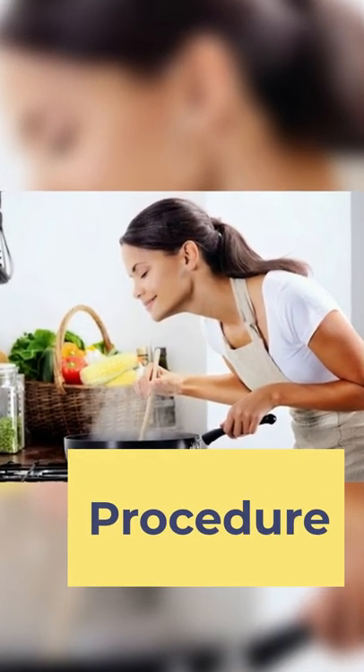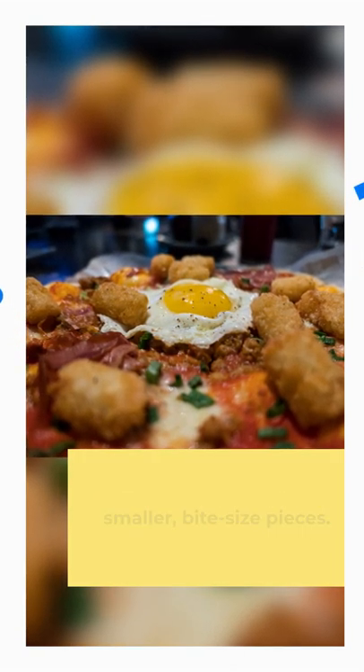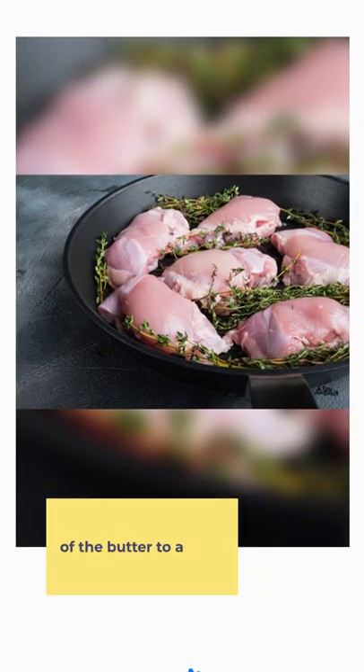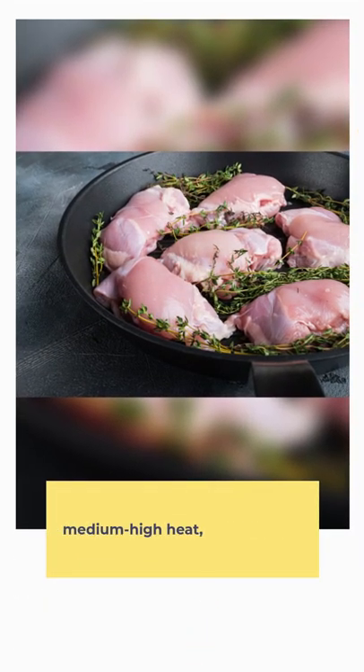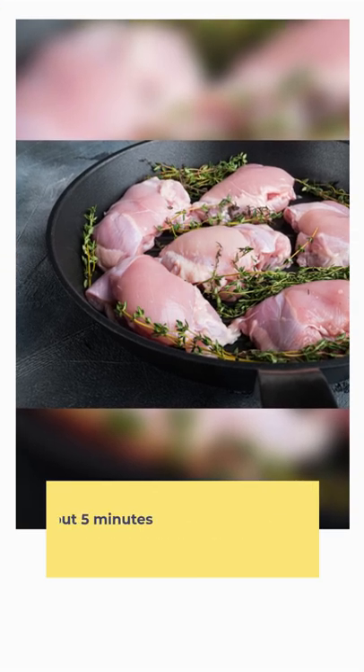Procedure. Step 1: Rinse broccoli and trim into smaller, bite-size pieces. Season the chicken with salt and pepper. Step 2: Add half of the butter to a pan over medium-high heat. Add chicken and cook until golden brown, about 5 minutes per side.